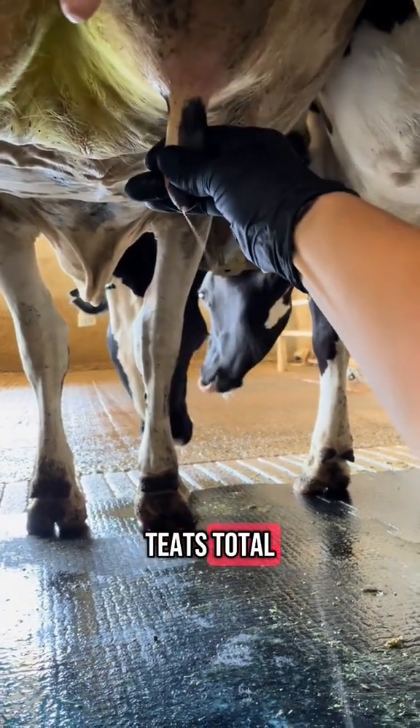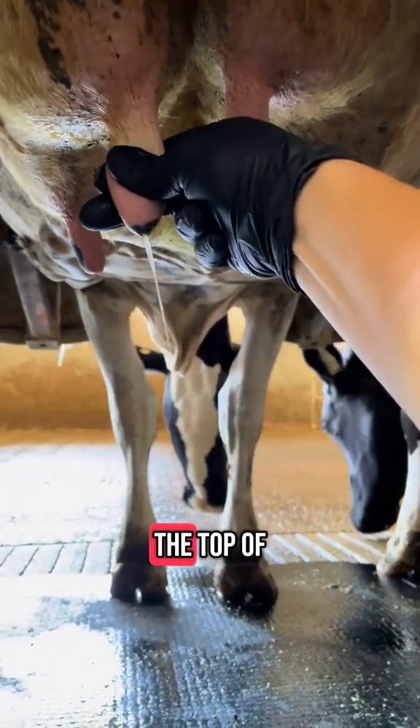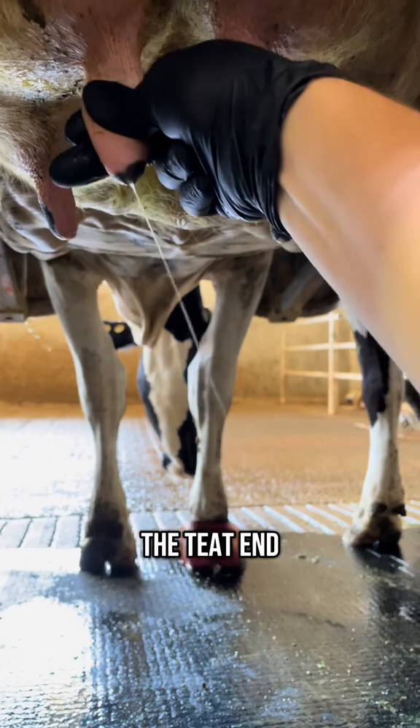There are four teats total. Milking should not be painful. As you are milking, you are basically putting pressure from the top of the teat down to the bottom, so the milk that was in the teat is now coming out the teat end.